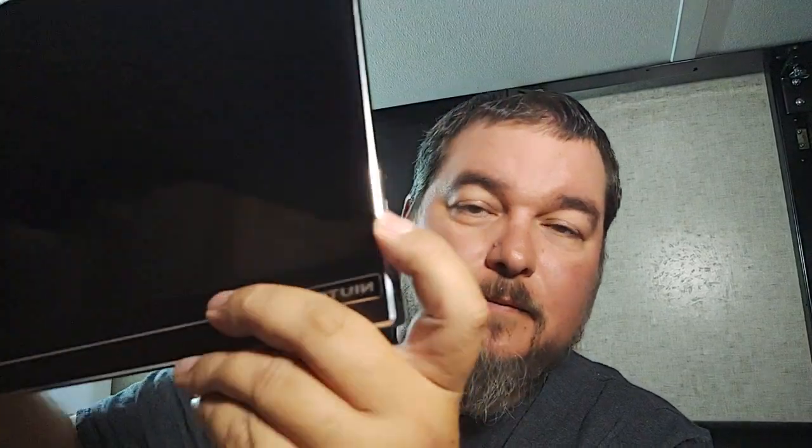You have a place for your headphones here, and you have two Type-C connectors. Now only one of these is a data transfer connector, which means you can use it as a secondary screen. The other one is to charge your cell phone or anything else you want to charge.